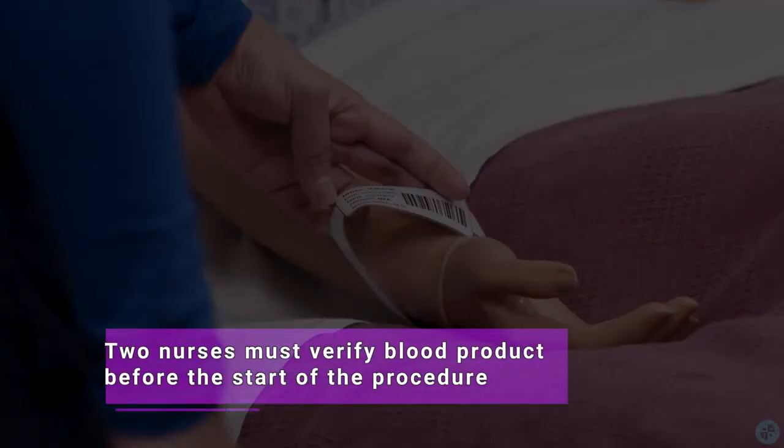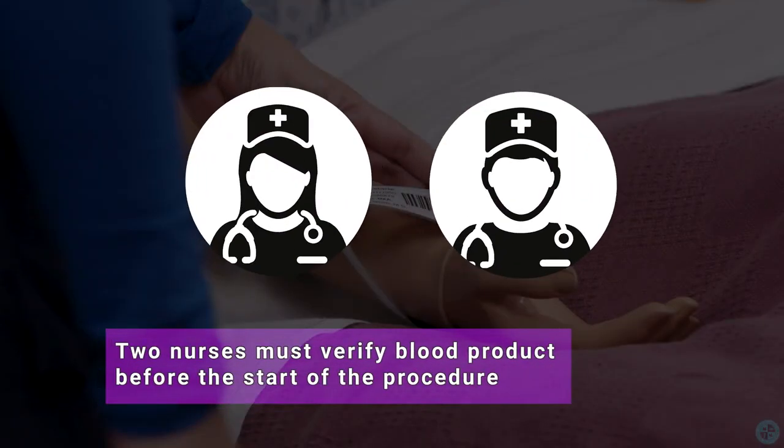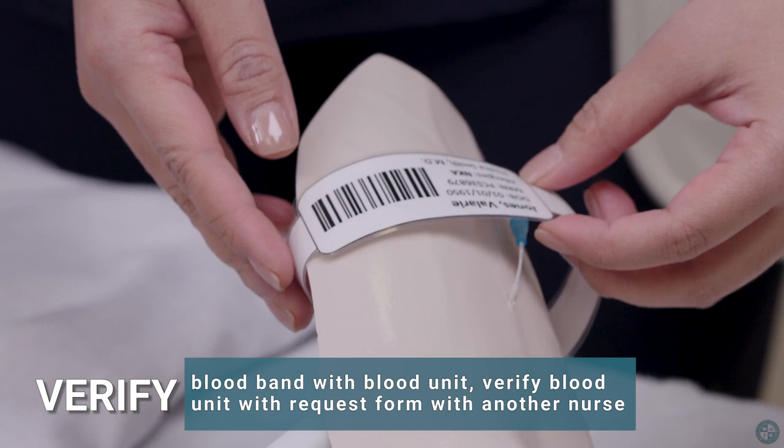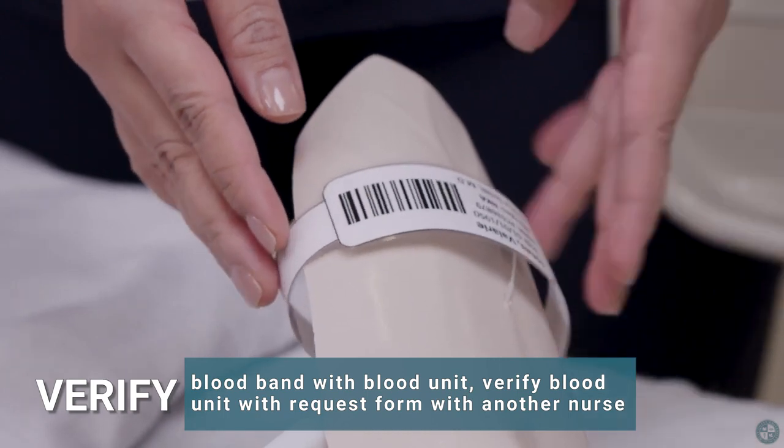Two nurses must verify blood before the start of the procedure. Verify the blood band with the blood unit, and verify the blood unit with the request form with another nurse.